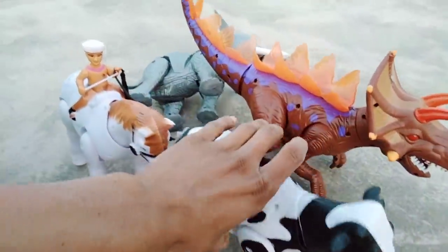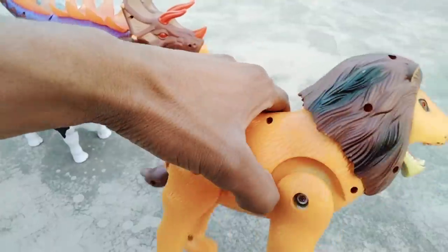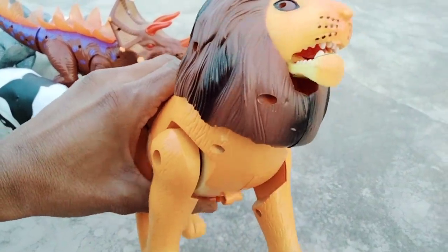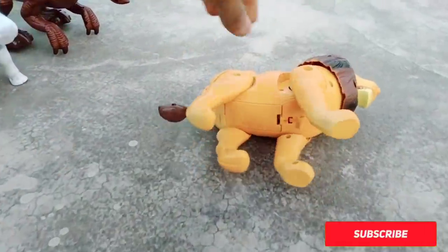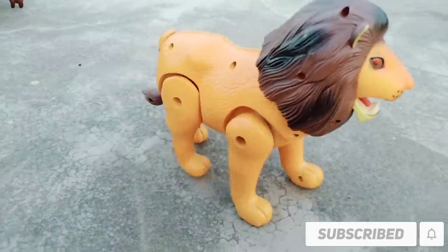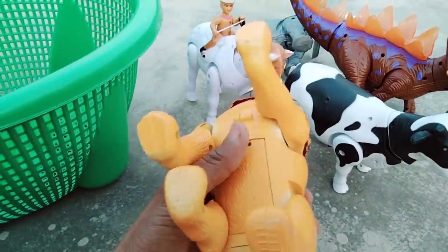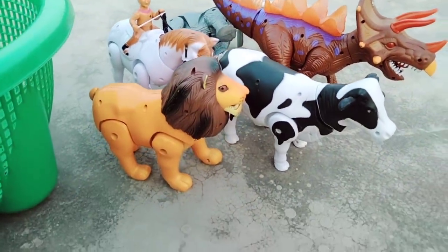Next — the lion! Battery operated lion, black and yellow combination. So guys, lion testing — oh wow, beautiful! Oh wow, very nice lion, guys. Oh wow, beautiful animals — battery operated animals!